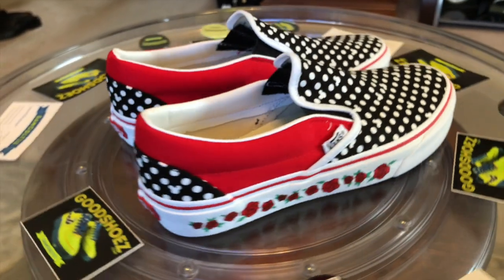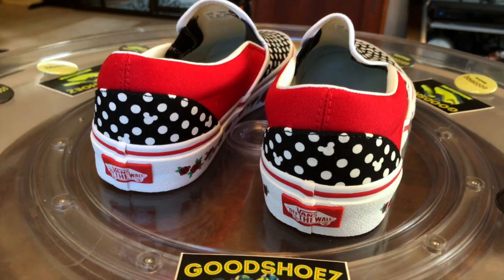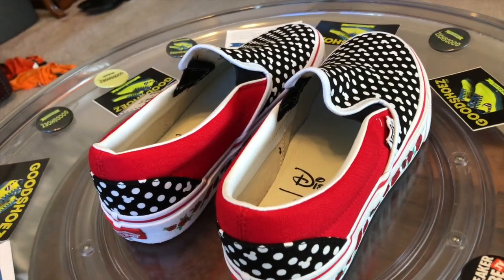Made well and here on the ground. Congrats to Mickey on the 90th. Congrats to Vans on some good stuff, and for allowing me to take advantage and make these customs.